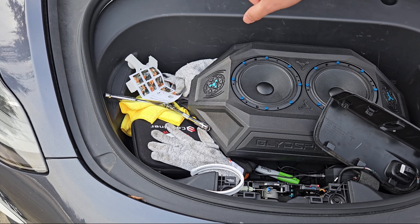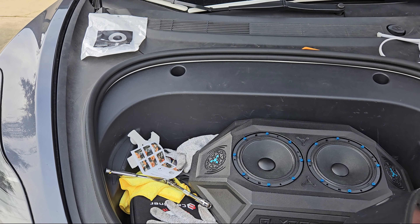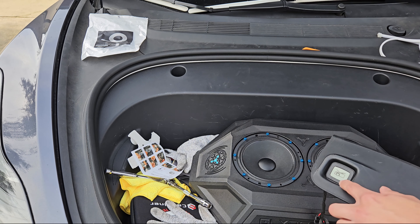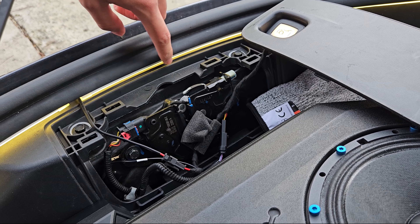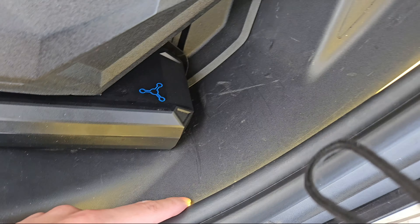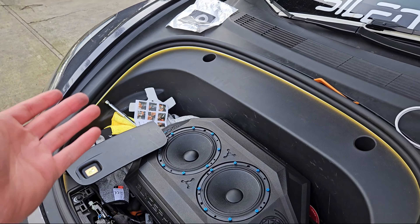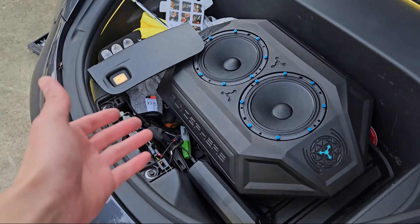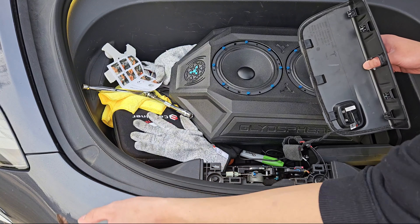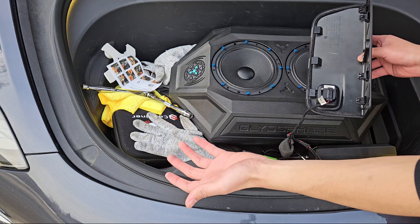Now if you notice your light ever turns off, it's because it has a five-minute timer — it even shuts off after five minutes. So if you ever want to relight it, just press it and it'll turn back on. You can see there's basically no gap, and the light goes all the way around. If this is how bright it is during the day, think about it at night — it's going to light up your entire frunk. It's kind of unfortunate that the car doesn't already come with this, because you'd want to use the frunk and you really can't at night.